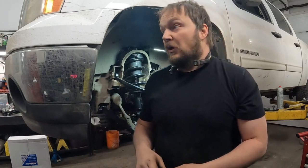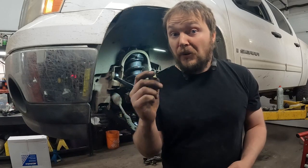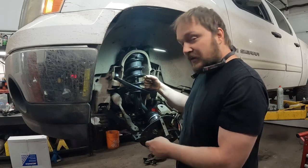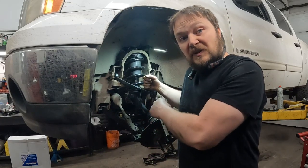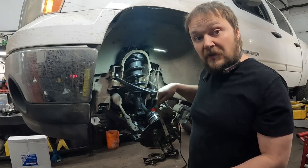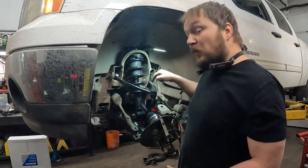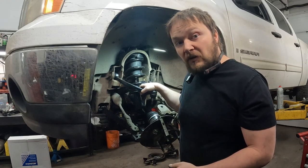This ain't no little Honda Civic. It is a half-ton — not a three-quarter or one-ton — but still, you're basically only trusting two threads to hold your upper ball joint. We're installing a leveling kit, and what that does — keeping the original knuckles — means you're now putting more strain on this upper ball joint. This upper ball joint is intended to be a follower.